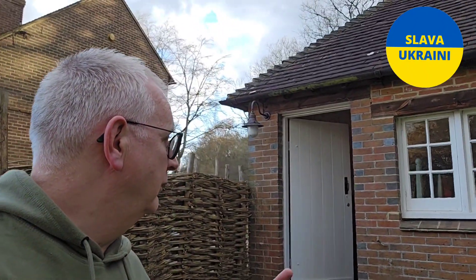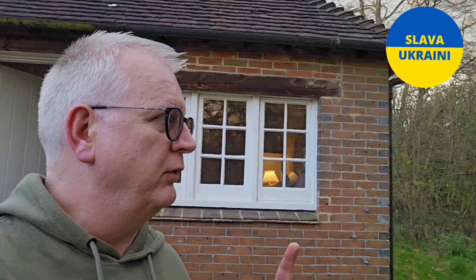Hi everybody, welcome to Andy's Beer Reviews, thanks for joining me. On location kind of today — we're down in Eastbourne seeing Mrs Andy's Beer Reviews' son and his friends. We're actually staying about 40 minutes away in a little town called Uckfield, in this beautiful converted gamekeeper's cottage, and the surroundings are stunning.